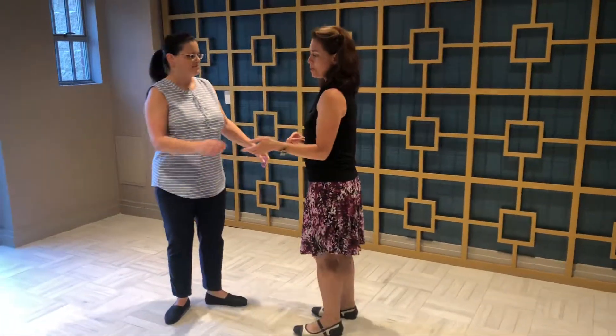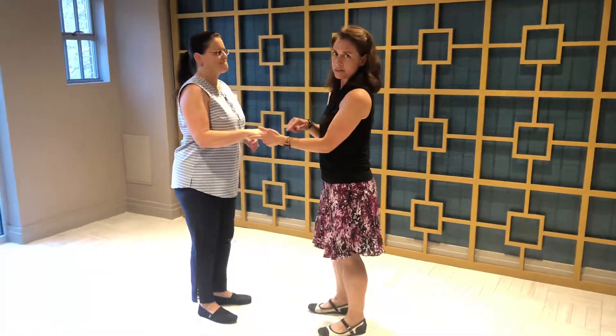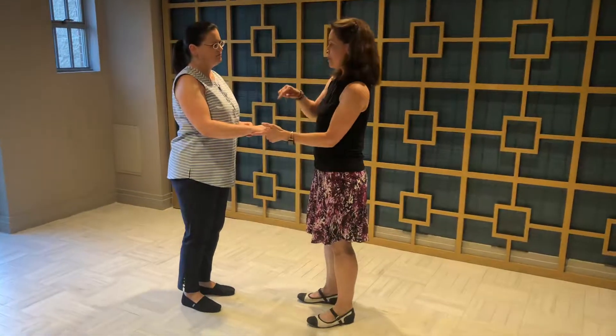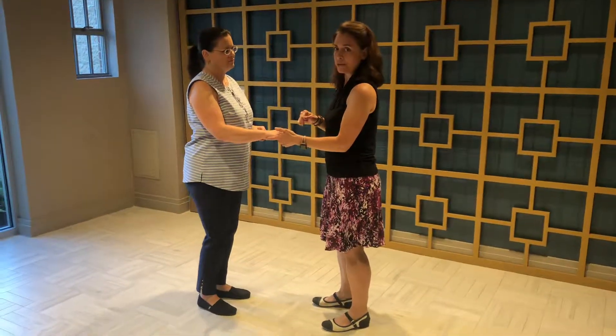So make sure you add those extra two steps in the middle. How this works together with our partner — as we come in to do the whip, we're going to start out in open position, single hand hold, hands left, ladies right. We'll start with the rock step, go around in a circle, and end up in the exact same place where we are right now.